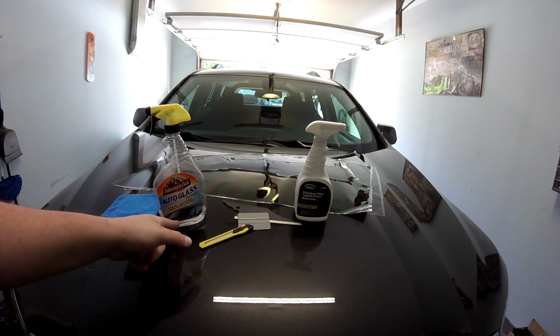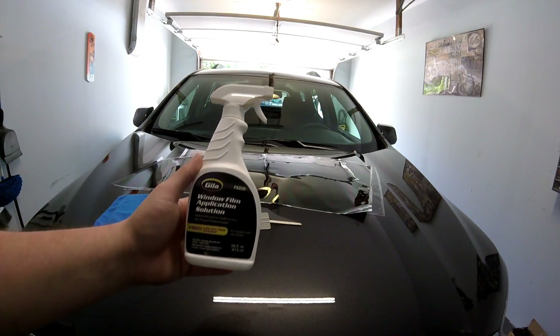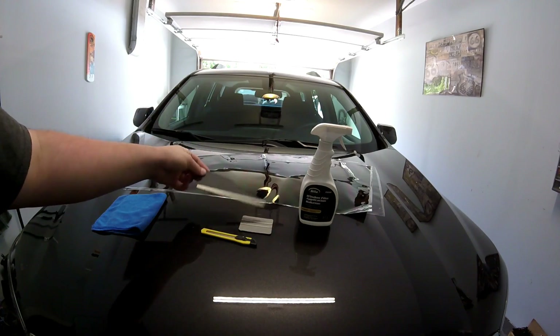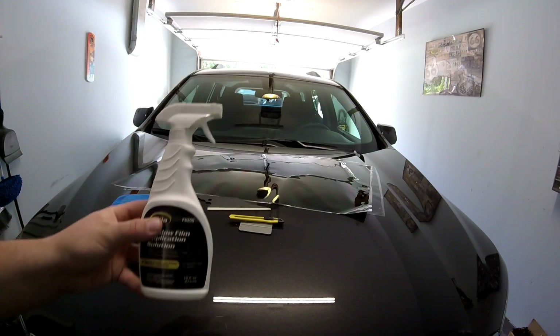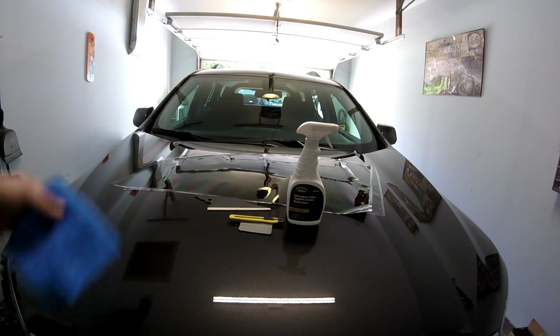You can also buy this little kit at O'Reilly's or AutoZone — a window tint applicator solution that comes with a little squeegee and a little razor blade. Pro tip: you can use baby shampoo if you don't want to go out and buy this; it works just as good. And of course a microfiber cloth for wiping down.